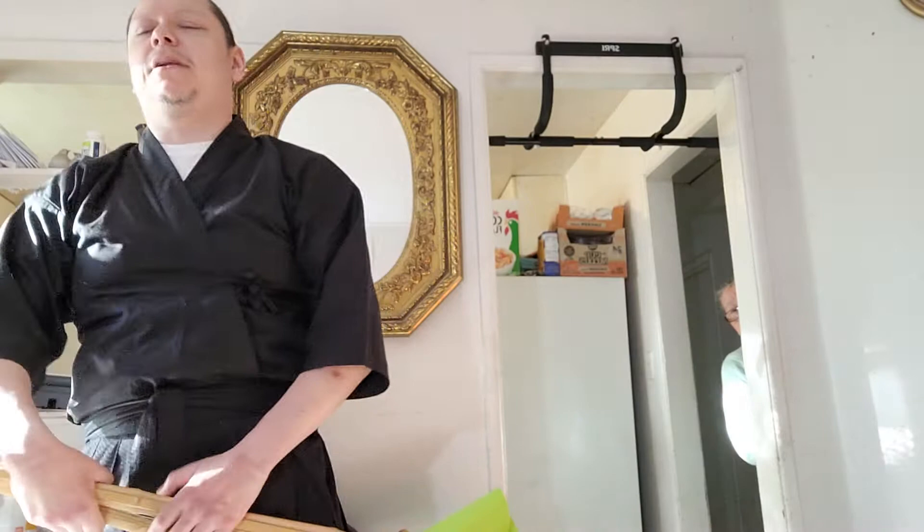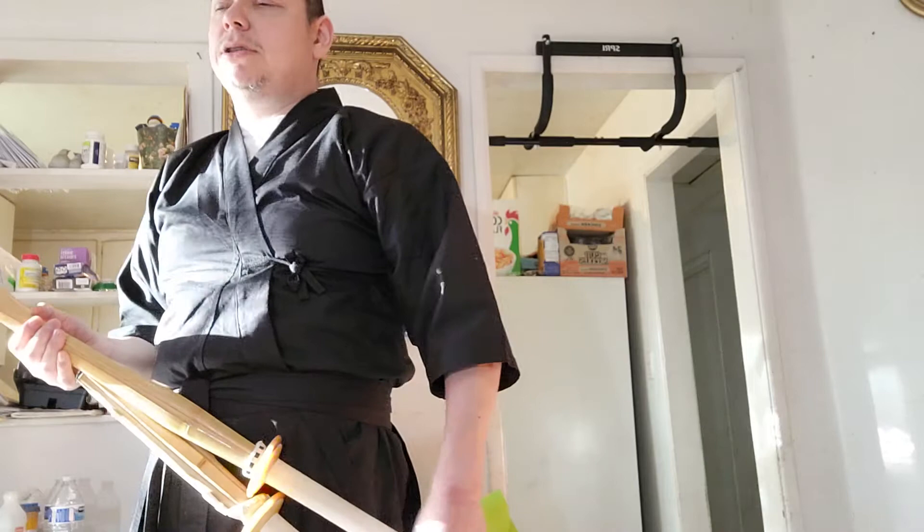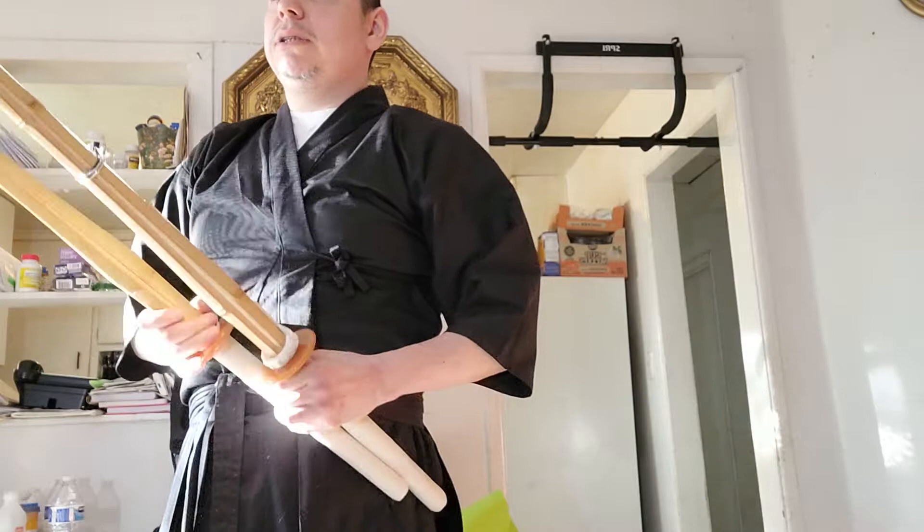Hello everybody, this is Daniel Lopez, the blind samurai, and today I wanted to review the ebogu.com shinai — bamboo swords or kendo sticks. I have two of them, bought complete, because sometimes you need to make sure you get them complete or else you just get the staves themselves.